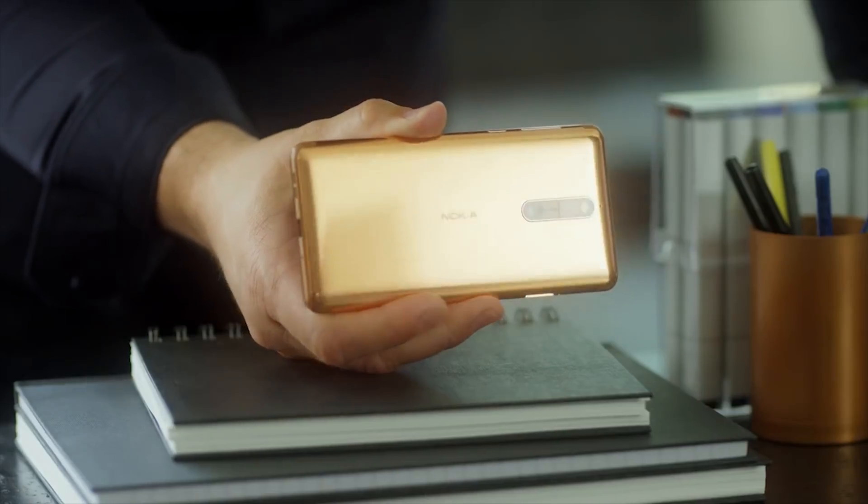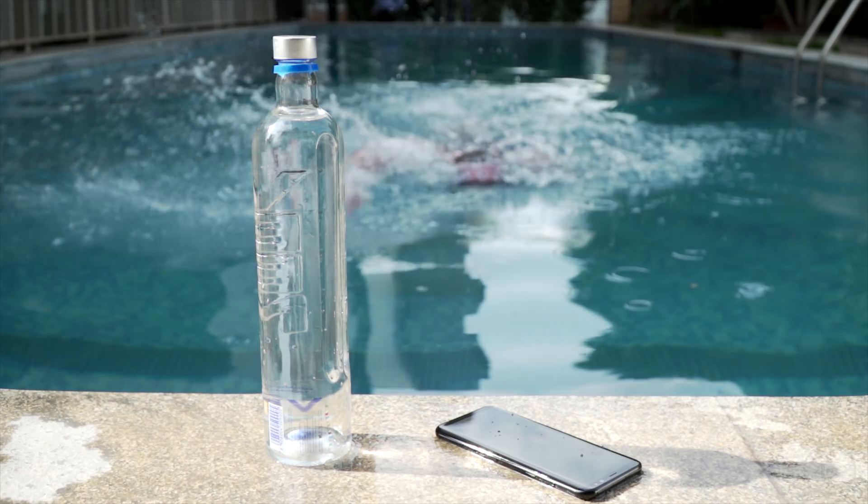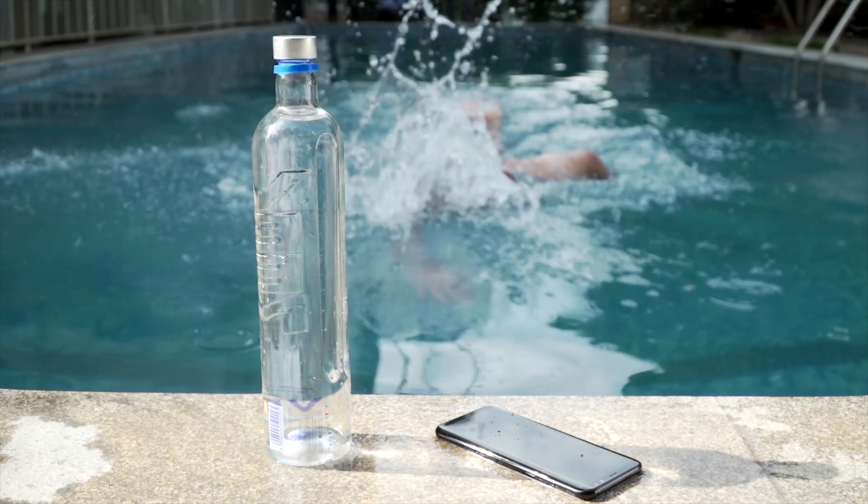In comparison, the Galaxy S8 series with an IP68 rating is completely dust proof and can withstand being underwater for 30 minutes at a depth of 1.5 meters.